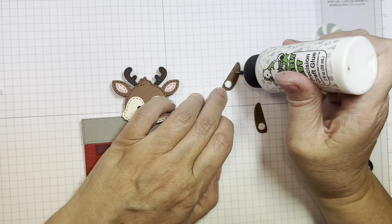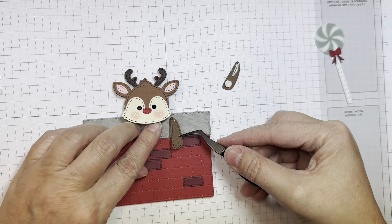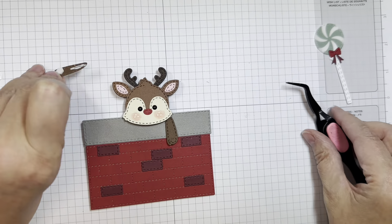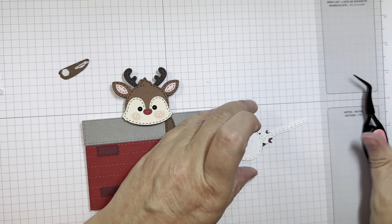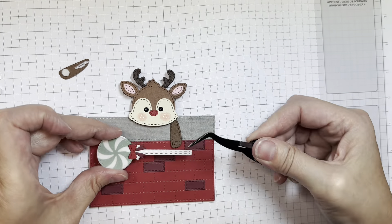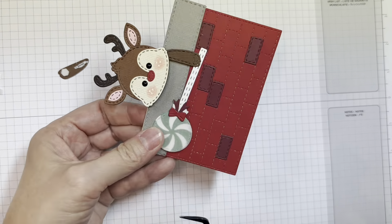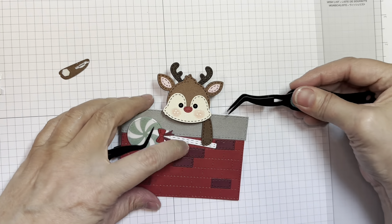I'm just going to add glue to the top and have the dimensional at the bottom. I'm going to slide them under where the head is, so it'll kind of look like the reindeer is looking over the chimney. I'm going to add this large lollipop die just for fun. There is an assembly video for the large lollipop dies if you want to check that out — it's very straightforward and simple.